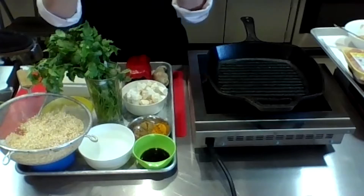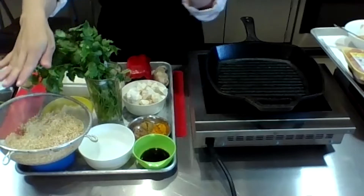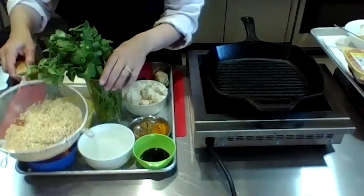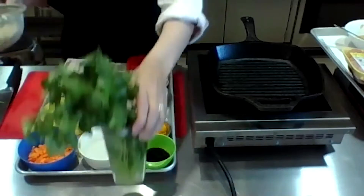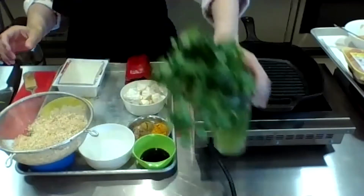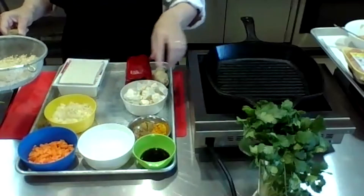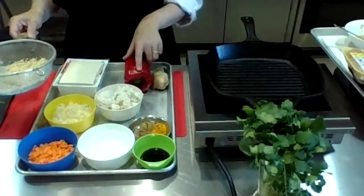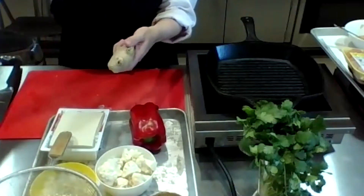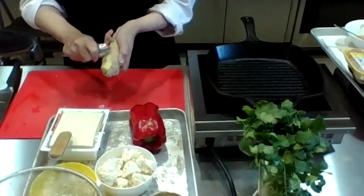Some people like a creamier quinoa — add a little more water. I like the fluffy kind where the grains are separate so I can add it into salads. I'm doing a one-to-one proportion: one part quinoa, one part water. The other ingredients are onions, garlic, carrots, cauliflower, bell pepper, and ginger. Cilantro is for garnish later.